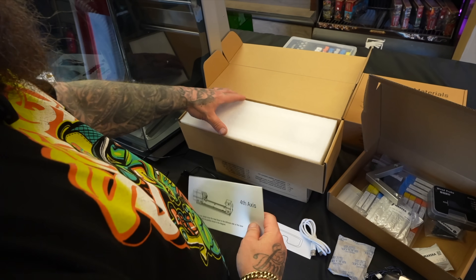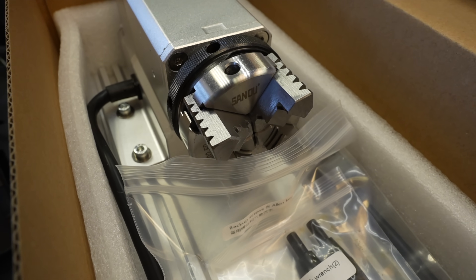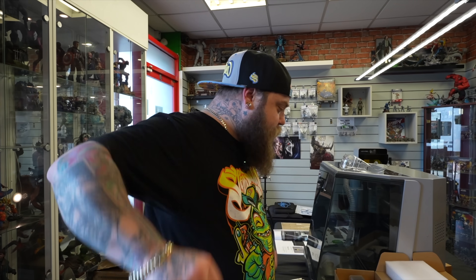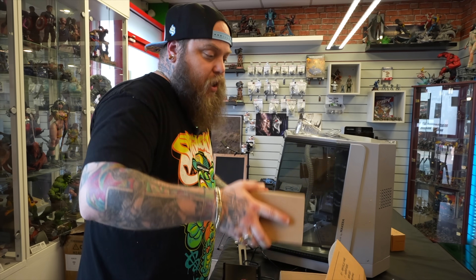Fourth axis! This is big boys' toys. I feel like I'm too young to play with it. I feel like at any minute my dad's going to come and say, 'Hey, what are you doing? Why are you touching my stuff?' Well, I mean, I don't know how to start.